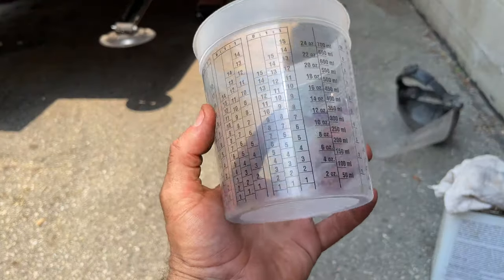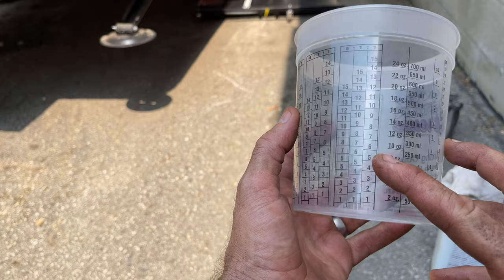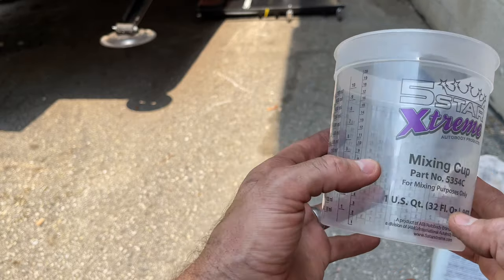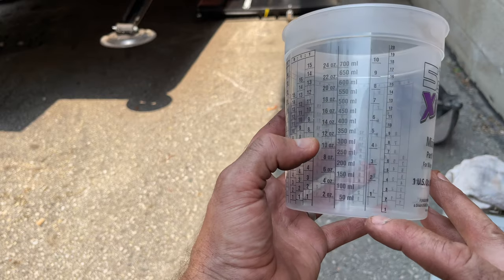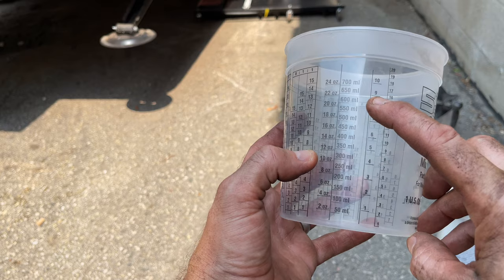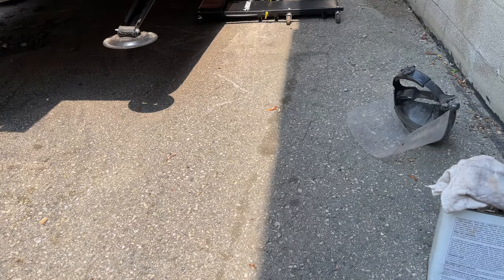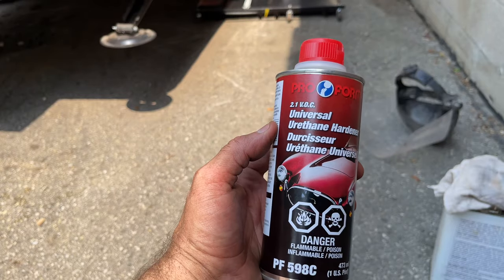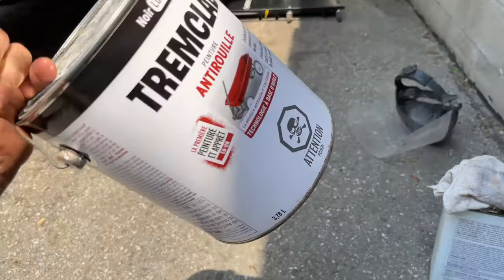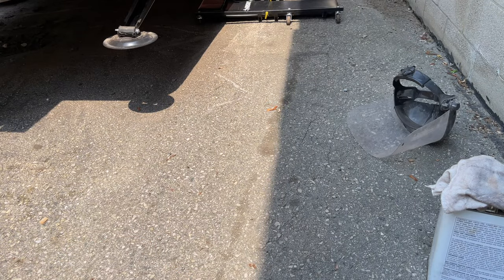For the actual mixing of the paint, I'm just going to use one of these paint mixers. I'm doing one part of the hardener and then eight parts of the paint, using this universal hardener right here. And again, just using Trim Clad gloss black, or Rust-Oleum — same paint.